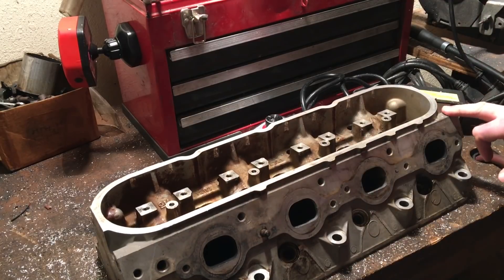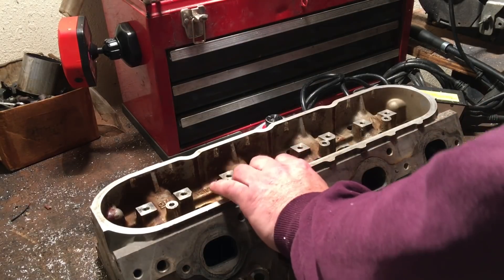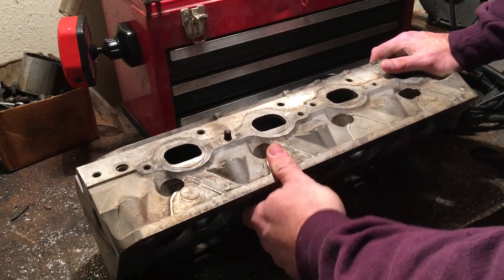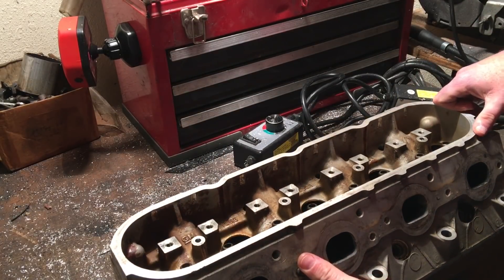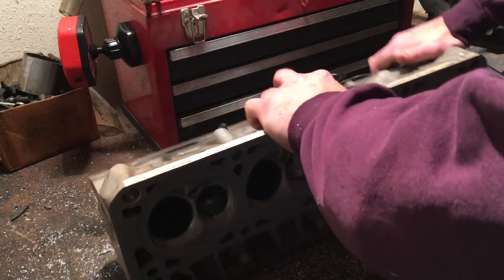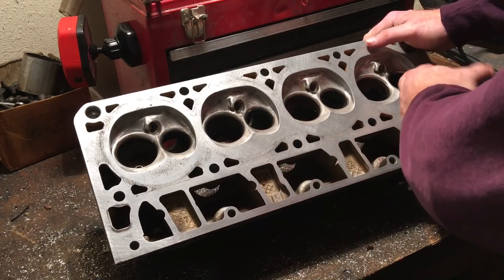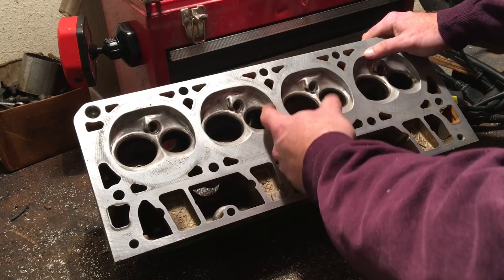These are the 243s that we are going to work up for a fairly high horsepower turbo build. Generally, I try to get them cleaned off as best I can. These were not horribly filthy, but I have cleaned them a little bit since I brought them home and disassembled them. The valve guides are really tight — they're in good shape. The valve seats in the head are in really good shape. I've started marking these heads to slightly unshroud the valves a little bit, which will pick up a few CFM.